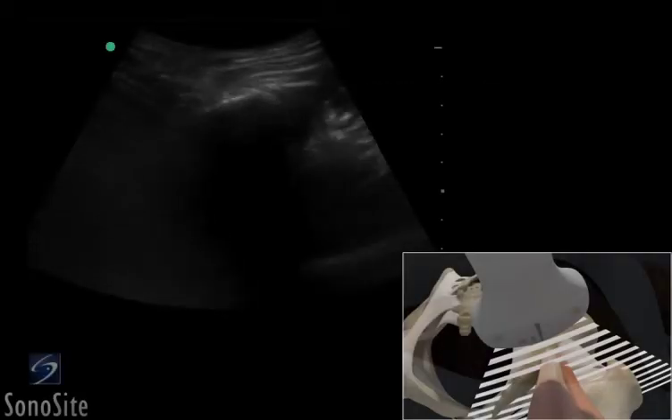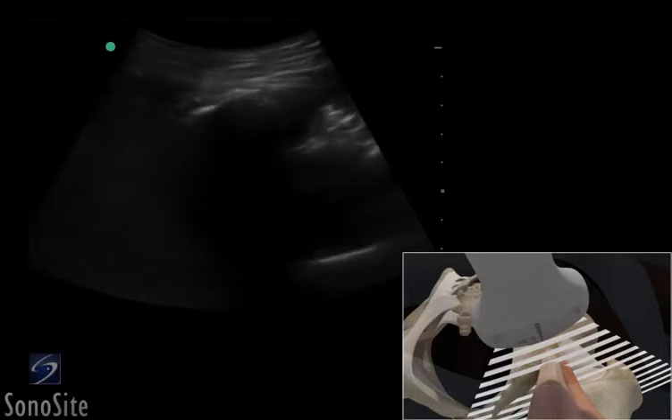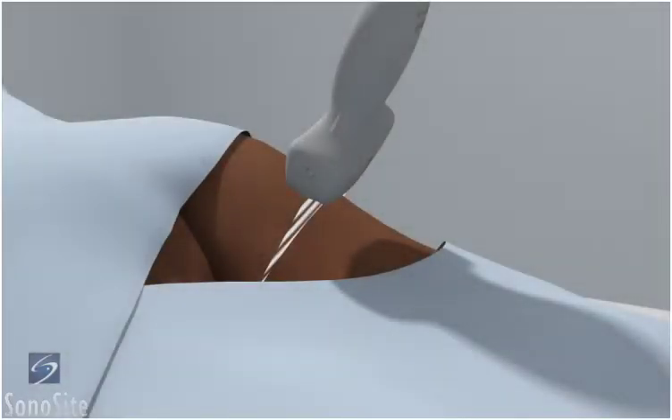A curved array transducer with a musculoskeletal exam type is used to perform an ultrasound guided injection of the proximal hamstring muscle. The patient is in a prone position with the leg slightly abducted.